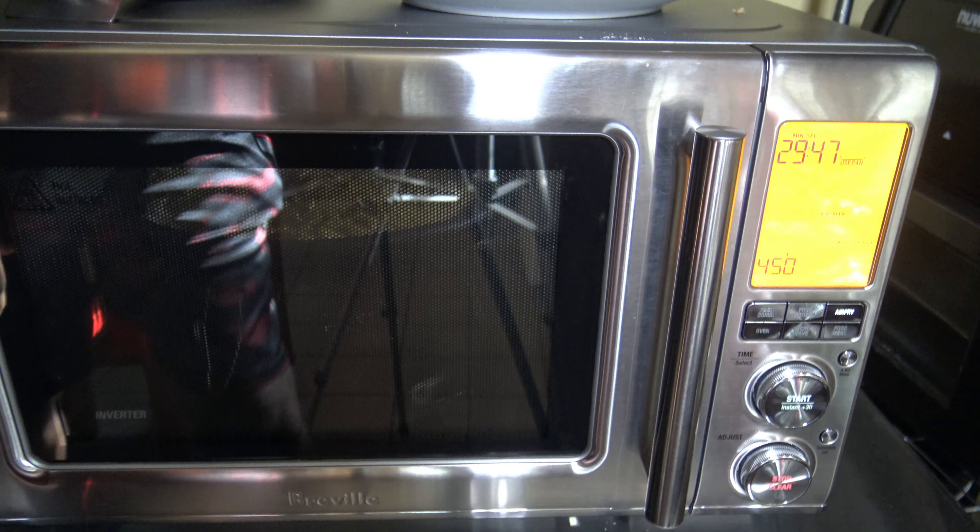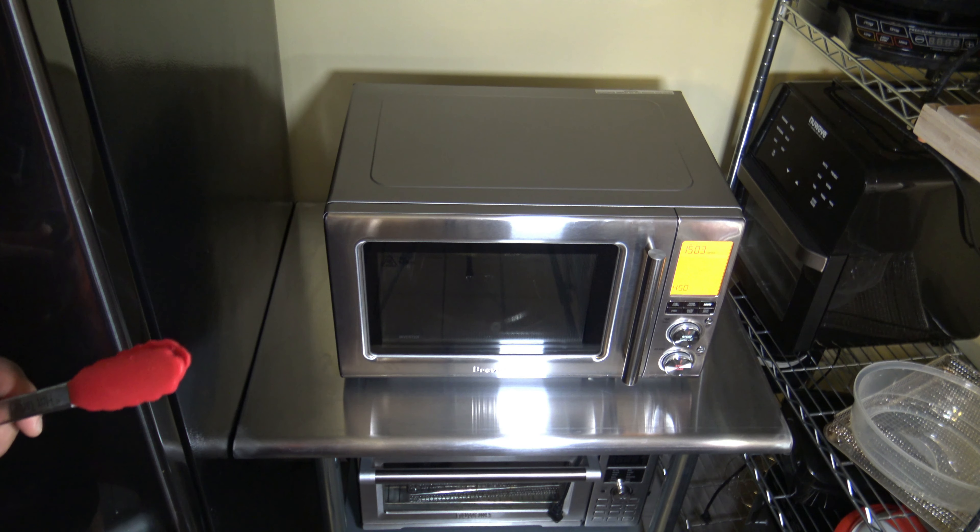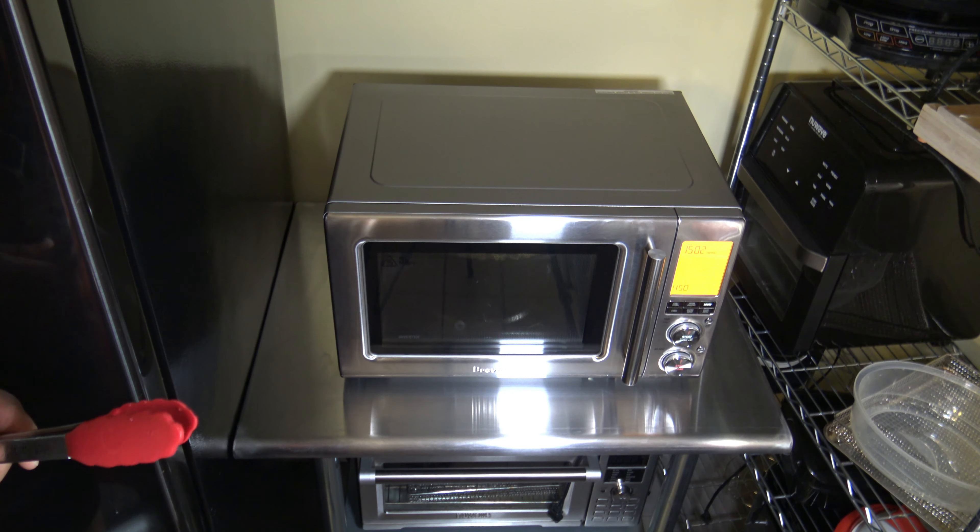We're almost halfway in — almost done with 15 minutes. Once it gives me the little chime, I open up and flip these over. You can see how things are cooking so far — they're looking like they're coming along well. Getting these all flipped over so they get an even cook on both sides. Even with this crisper pan loaded as far as you can load it with food, it's still air frying pretty good.